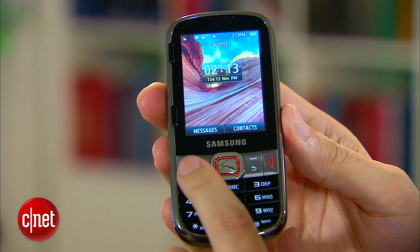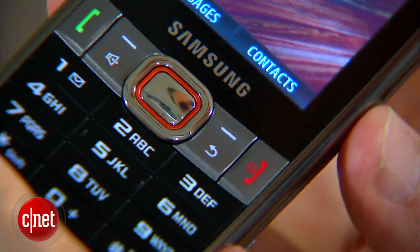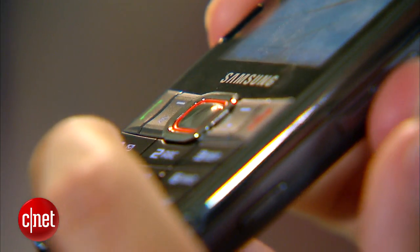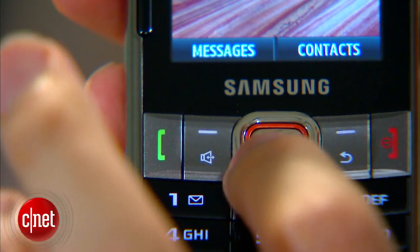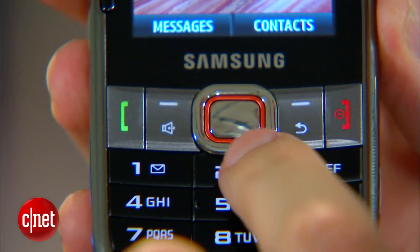There are also two soft keys, a dedicated speakerphone key, a back key, and the talk and power buttons. Down below is the alphanumeric keypad, colored in black. I found this to be a little squashed together. I also didn't like that the keypad buttons were perfectly flat with the surface of the phone. The other controls are raised, which is nice, so you can use them by feel, and there is some definition.